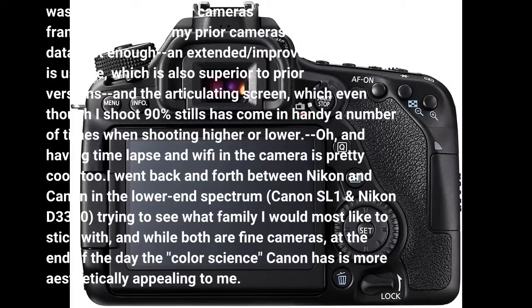Updated focusing system, which is easily accessible via dedicated buttons and touch screen controls, for which a quick pinch to zoom is very helpful for checking focus quickly. The 7 frames per second shutter speed coupled with a click.